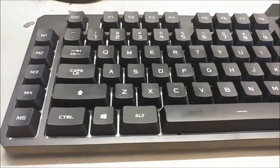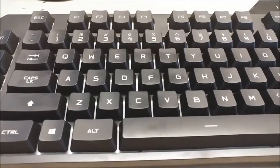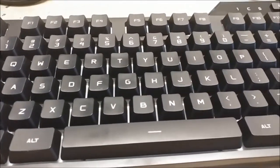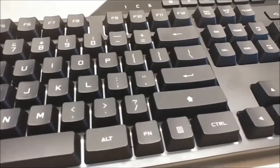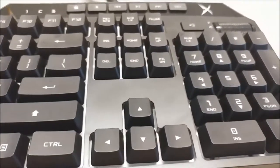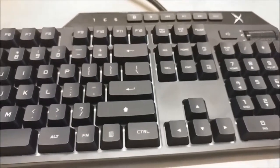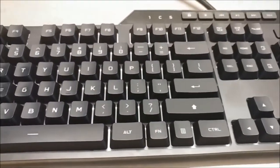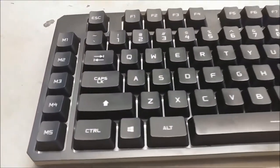This board has a really good layout with long backspace, shift keys, and enter keys. It's too bad that the bottom row is non-standard, and it also doesn't help that the board uses Romer G switches, which makes replacing keycaps really difficult. At least the switch is gaining enough popularity that other manufacturers are making boards with this particular switch as well.